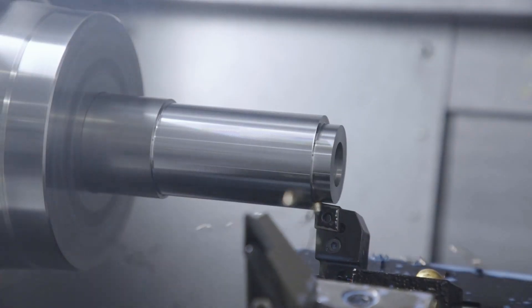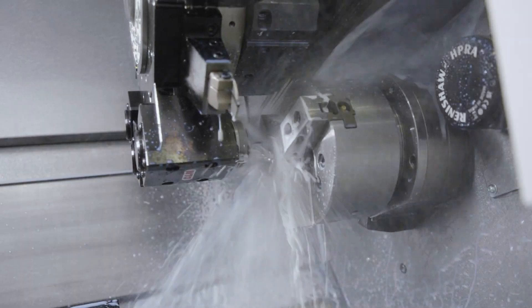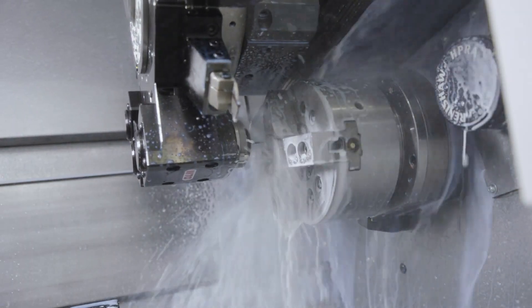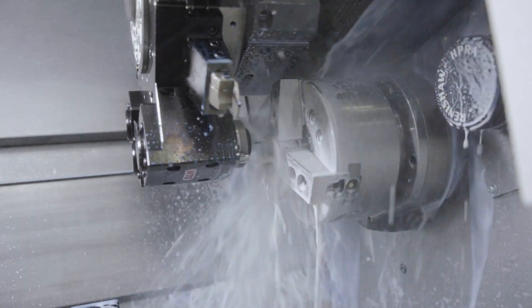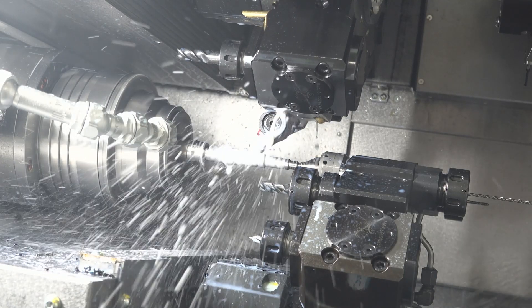That is correct. We increased the horsepower of the machine, the torque; the weight of the machine is a little bit heavier, so more accuracy. Even though Nakamura is already a very accurate machine, we're chasing microns at times, so changing the casting design, making the machine heavier and more thermostable. It's really been another step in getting the machine better and better. Something I'm noticing as well is the speed.